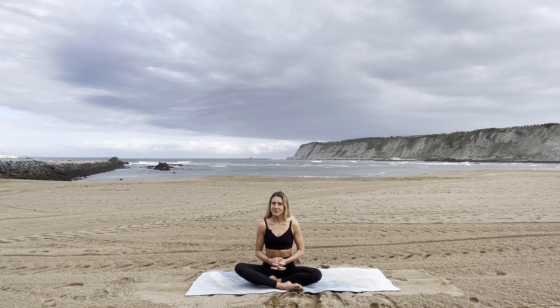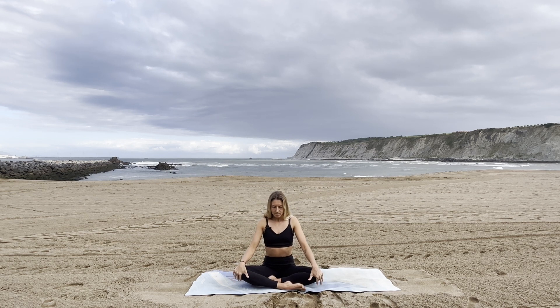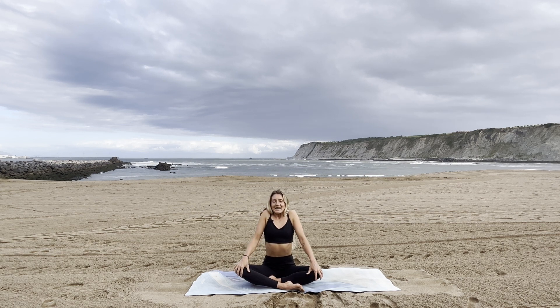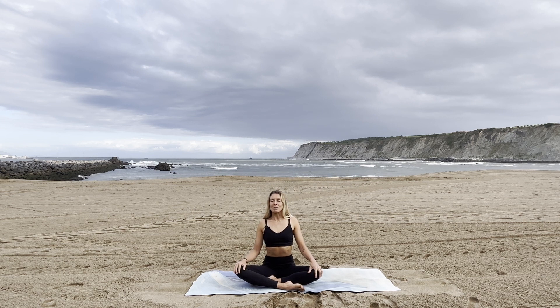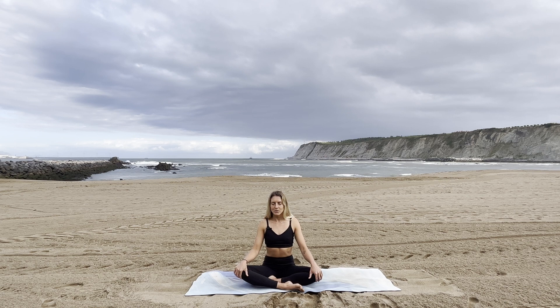This will also be a hypopressive breathing flow, but we'll go a little faster since I already introduced you in the other video. Whenever you're ready, find a comfortable seated position, bring your hands on your knees, close your eyes, and with your inhalation roll your shoulders up to your ears. As you exhale, enjoy rolling them back down, bringing your shoulder blades together, finding a seat with an upright spine. Take a couple of moments to observe your breath, to come from your thinking, from your head, into the feeling.